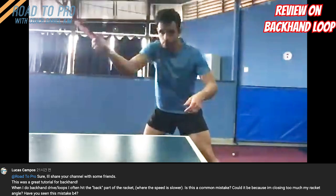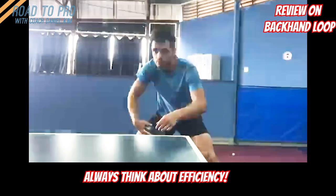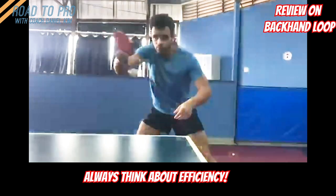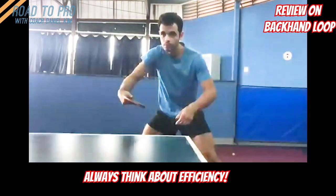By the way, when I coach, as long as it's working there's no right or wrong answer to it, but there are more or less efficient strokes. So I'll try my best to make his backhand loop even more efficient, and this is certainly my personal point of view.